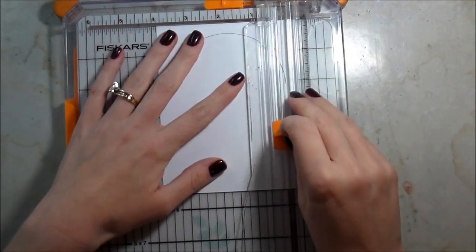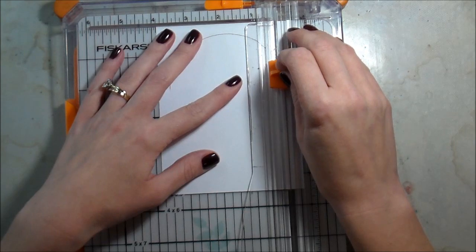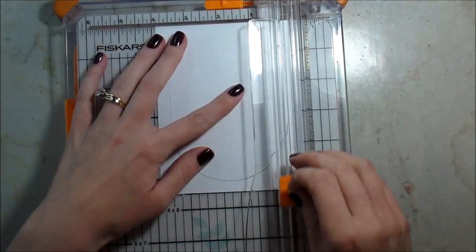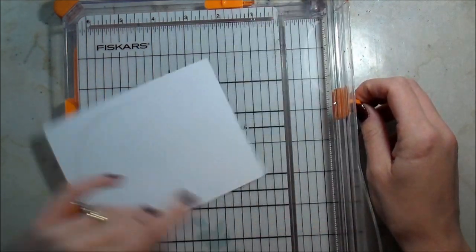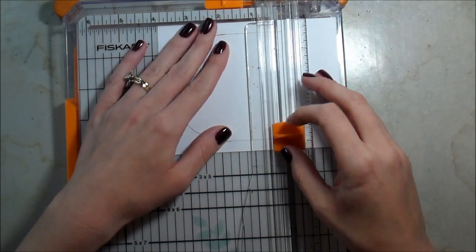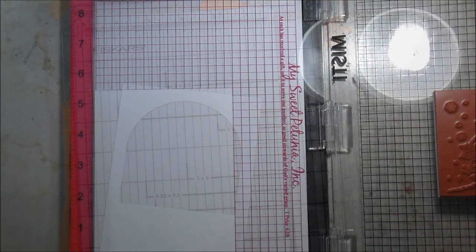I'm using my Fiskars paper trimmer - it has a wire guide so I can see exactly where I'm cutting. I line it up with the edge of the cut circle and cut it down to the traditional snow globe shape: rounded on top, flat on the bottom. I do both sides and then the middle. This Fiskars trimmer is probably one of the best purchases I ever made - that wire guide makes it super easy to see exactly where you're cutting.